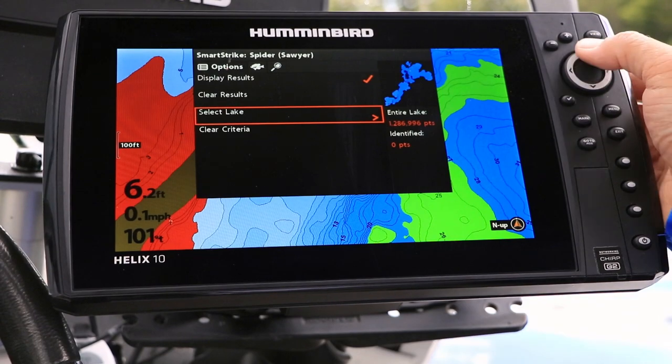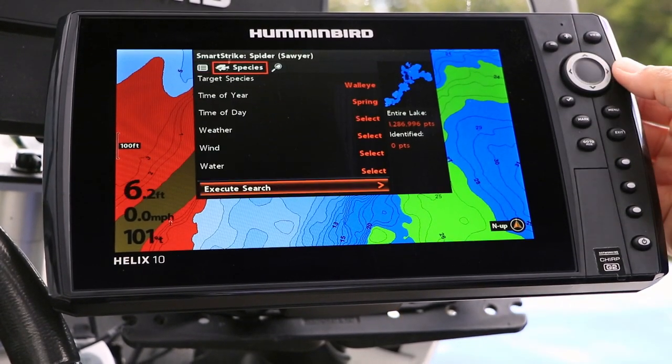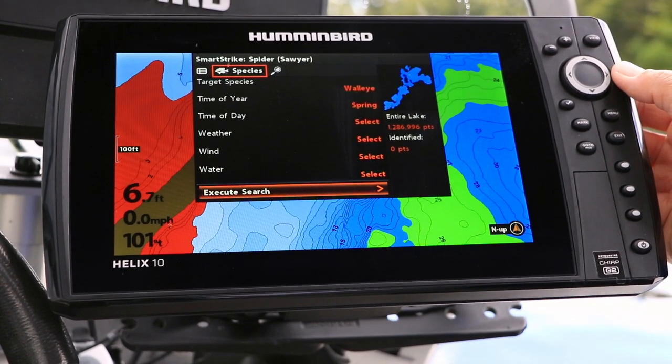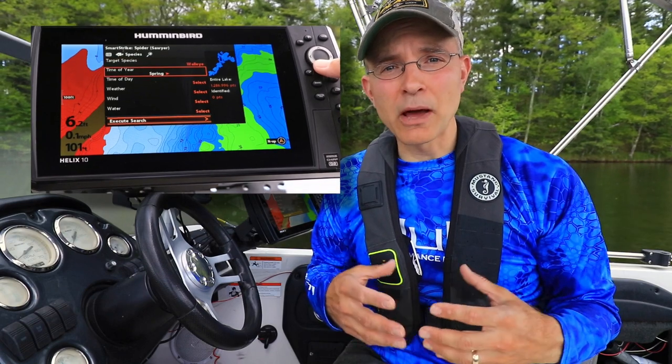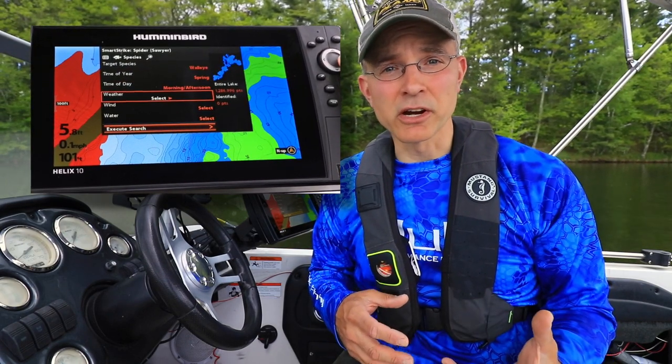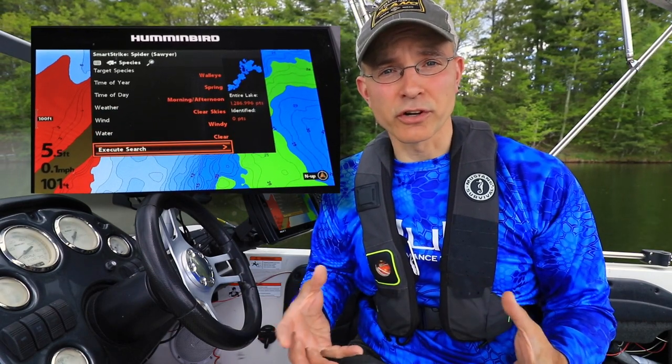Next, from the SmartStrike menu, select the Fish menu tab. This is where we'll input the parameters for our species-specific search. SmartStrike searches allow us to input our target species, as well as time of year, time of day, prevailing weather, and even water conditions. Once we've input all of our information, we can execute a search.